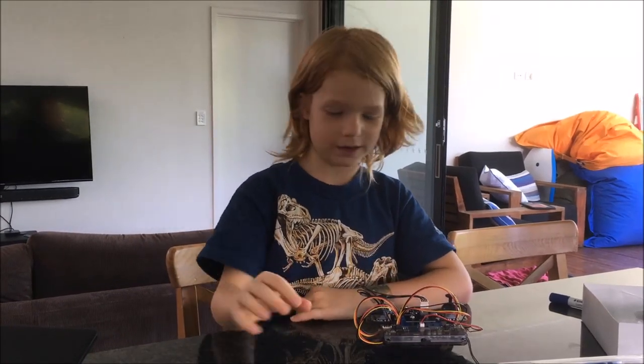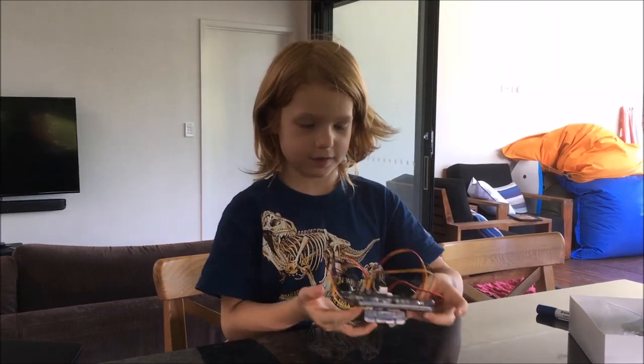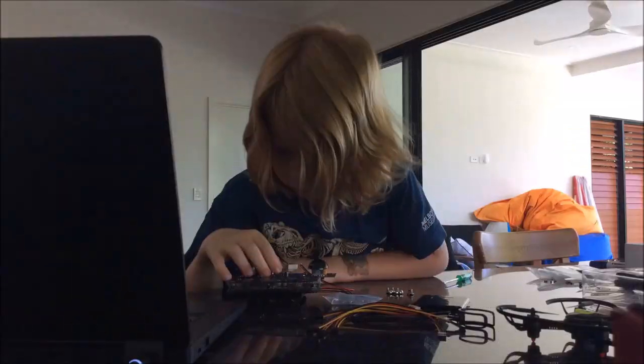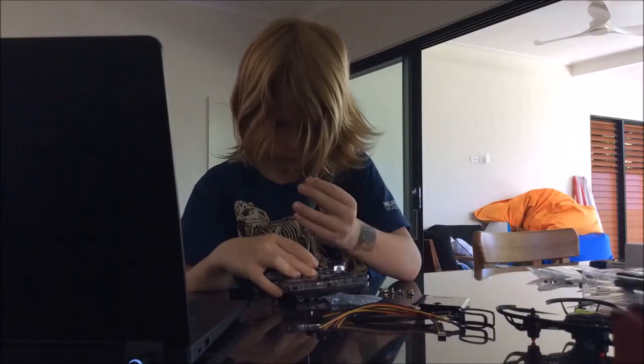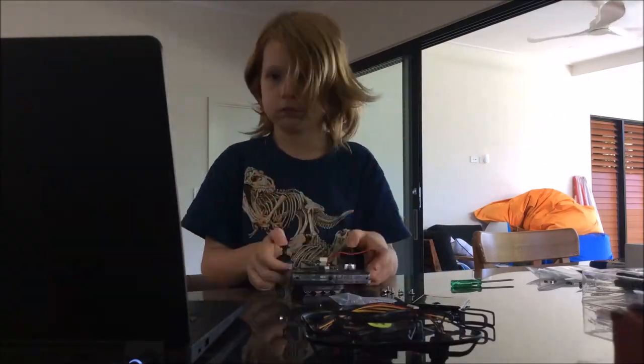Hi, my name's Hamish and today I've been building this here. Thank you to RoboLink and CoDrone for helping me follow the instructions on YouTube.